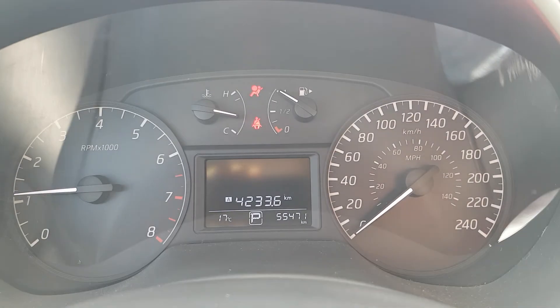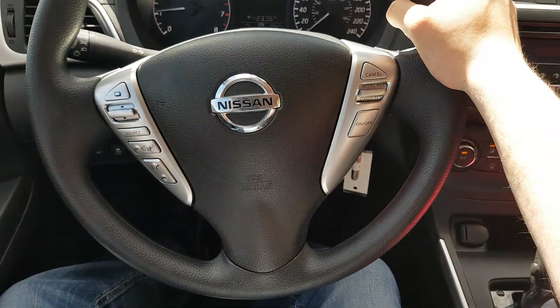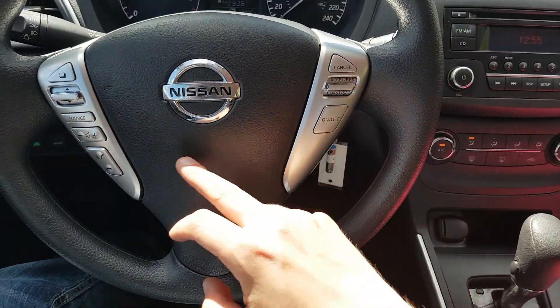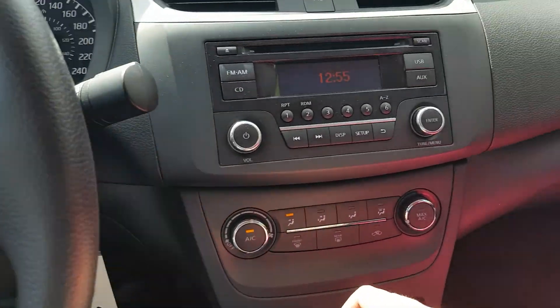On this model we have 55,471 kilometers. Looking at our steering wheel, we do have convenience controls — stereo options on the left side, Bluetooth options also on the left, and cruise control options on the right as well.